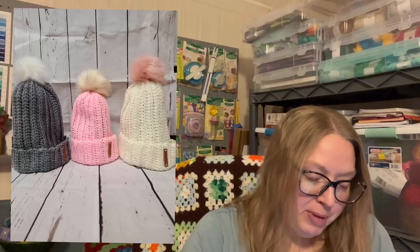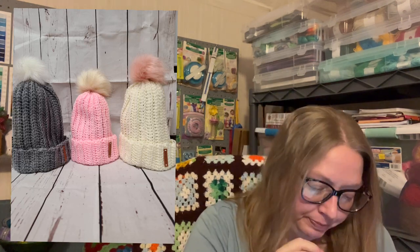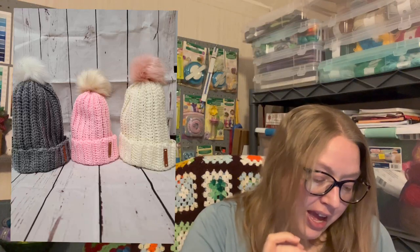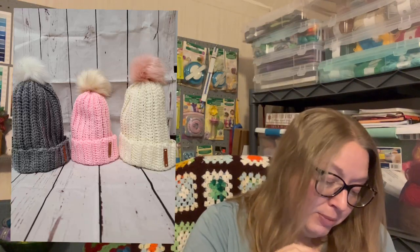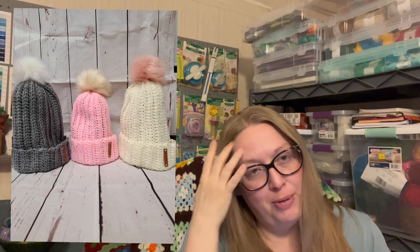She also made the Ribbed Pom-Pom Hat by Mary Stevens — I believe she got the pattern from Ravelry and it's in UK terms. For the white and gray hat she used Lion Brand Pound of Love, and for the pink hat it's Bernat Super Value in Baby Pink. I believe the pom-poms are those furry pom-poms — those are so cute. Thank you so much Amanda for sharing — I really love your hats and those towel topper rings.